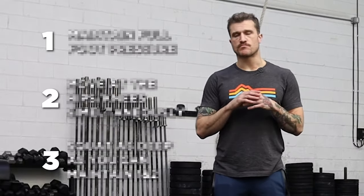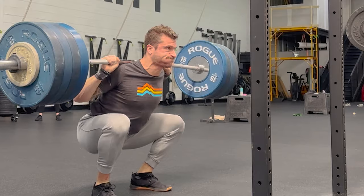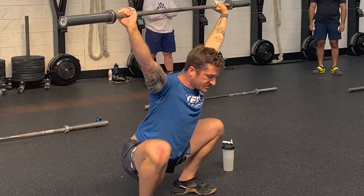In this video, I'm going to show you the three most important things you need to focus on when performing any kind of squat. This goes for the front squat, the back squat, the overhead squat, the bodyweight squat, and any other variation you can do in the gym.